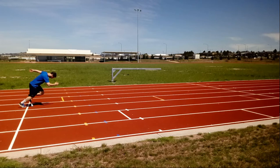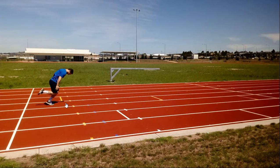As we pause here we can see that first step — the athlete is leaning forward, maintaining good positions, and they're going to continue to drive and slowly rise as they run through.